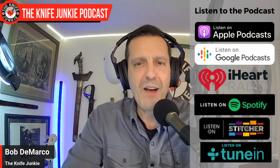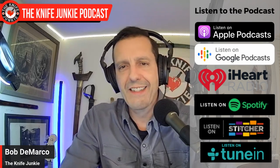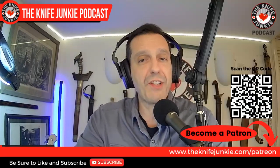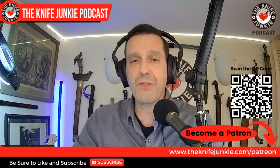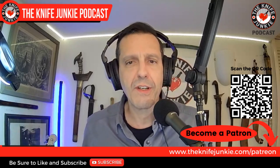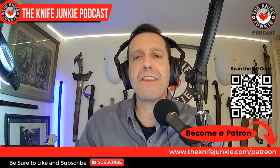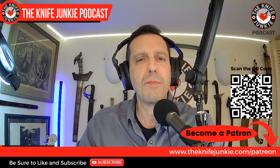But first, be sure to like, comment, subscribe, hit the notification bell and download the show to your favorite podcast app. And as always, if you want to help support the show and check out all sorts of interview extras, like the extra conversation we have with Ed Soule after this main interview, please go to theknifejunkie.com/Patreon and check us out there.